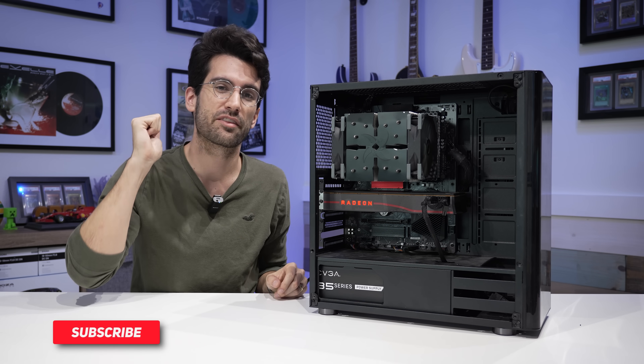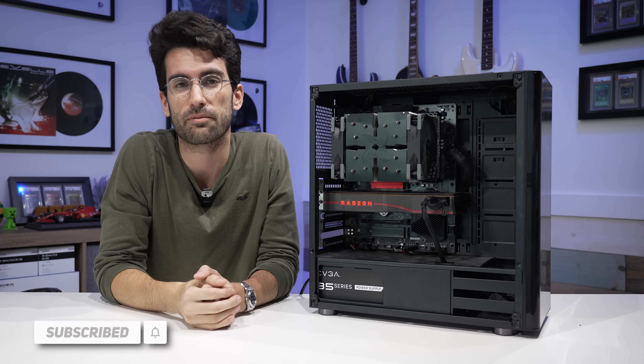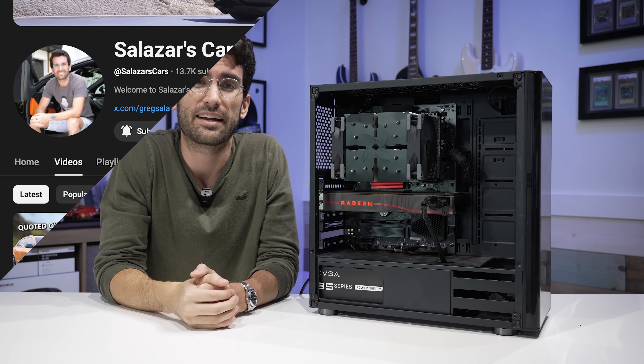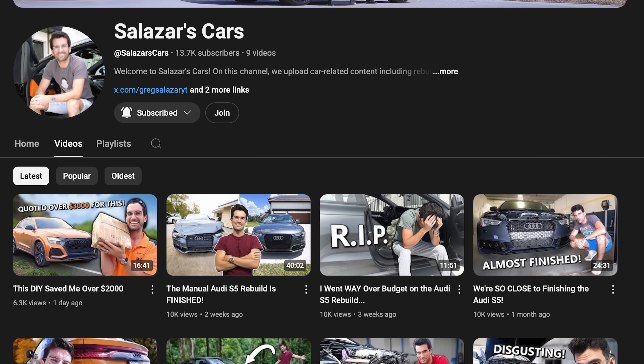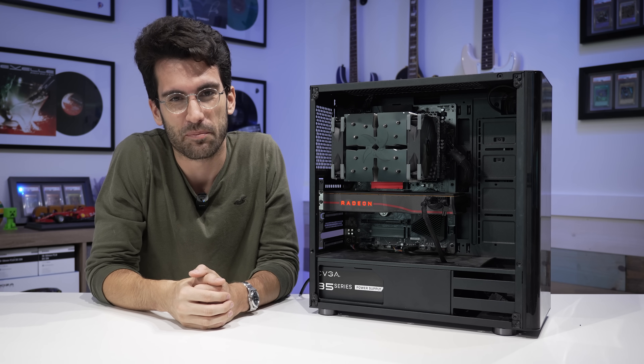If you enjoyed this one, be sure to give it a thumbs up — that would be greatly appreciated. Subscribe if you haven't already — that red button down below is a huge help for us. And consider checking out our new channel, Salazar's Cars, for some automotive fun. My name's Greg. Thanks for learning with me.